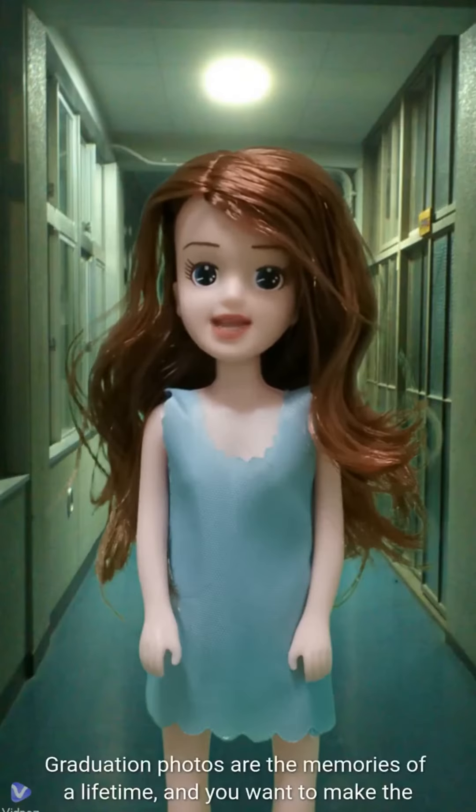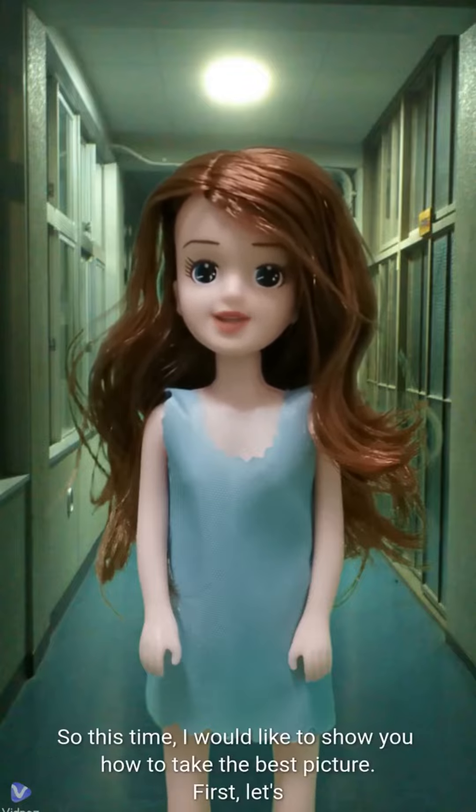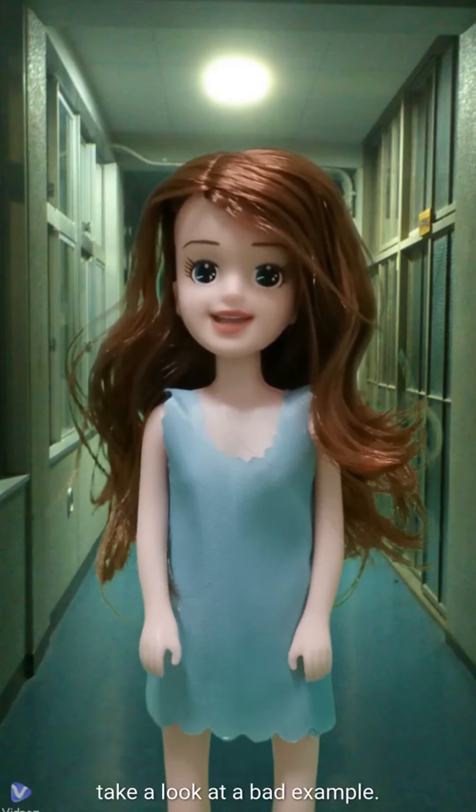Graduation photos are the memories of a lifetime, and you want to make the best one. This time I would like to show you how to take the best picture. First, let's take a look at a bad example.